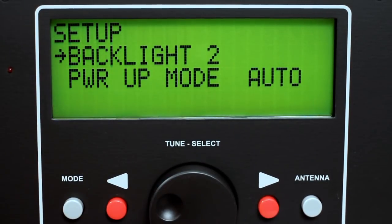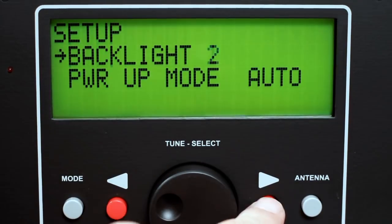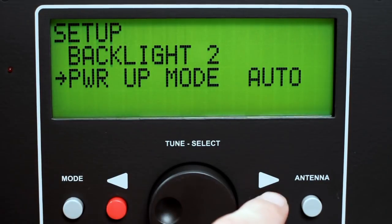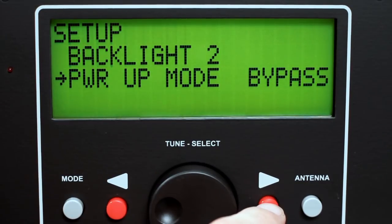Select backlight and use the red buttons to choose a value of 1 for dim or 2 for bright. Select power up mode and use the red buttons to choose the mode for power up of the HF Auto. Possible values are auto, manual, or bypass.